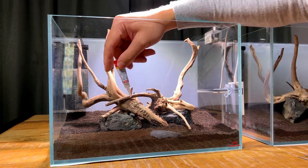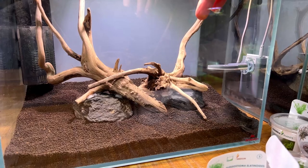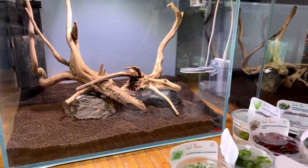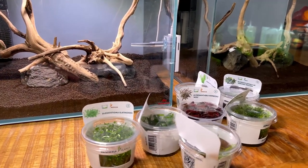The hardscape is done. I was struggling a little with the cotton pad method so I also used super glue, cotton pads, and a little bit of baking soda — that forms a really strong bond, so that's another tip if you're struggling as well. Now we can move on to the planting process.